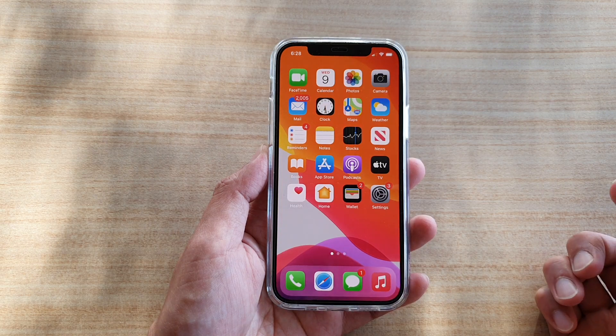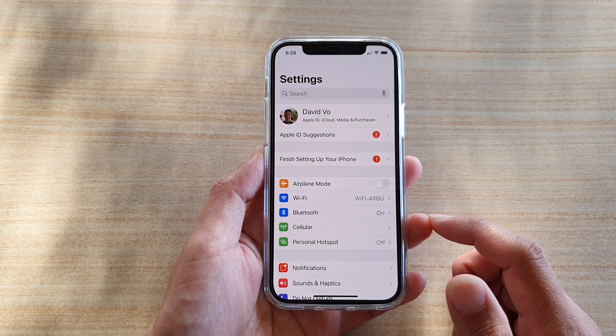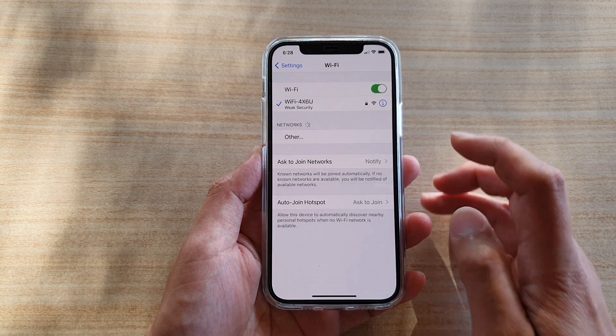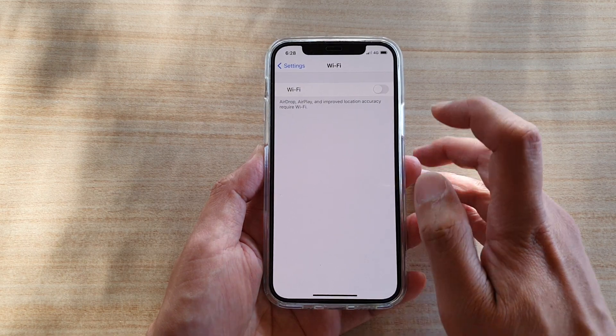Next, tap on Settings, and in Settings go down and tap on Wi-Fi. At the top there is a Wi-Fi switch that you can tap to turn it on or off.